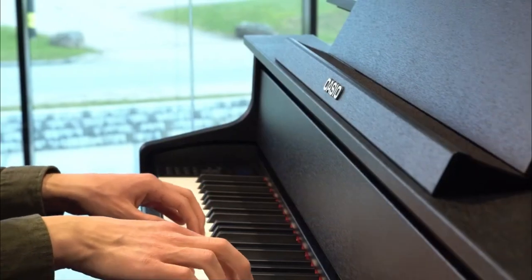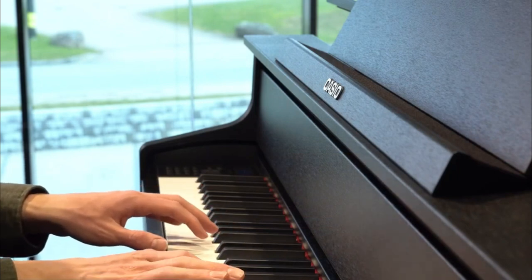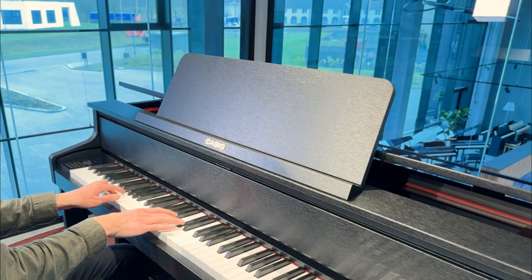While this may not have as many sounds as others on this list, the included sounds are sublime. The three main piano voices — Berlin, Vienna, and Hamburg — offer a trio of classic piano sounds perfect for almost any situation.